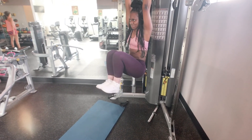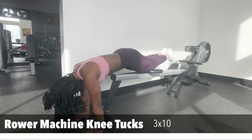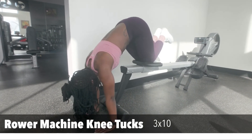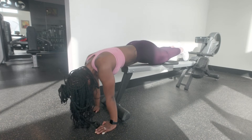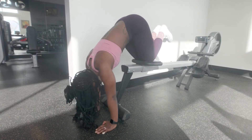The final exercise is the roll machine knee tucks. Lay on the roll machine parallel to the floor, then tuck your knees up into a V position and squeeze. You're not gonna do three sets of ten — just burn out, do as many as you can until you can't do anymore to finalize the workout.